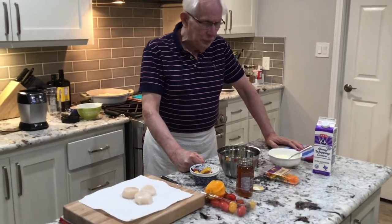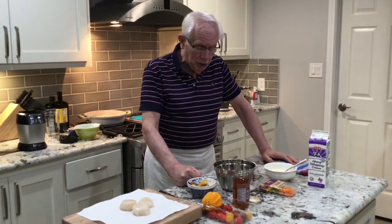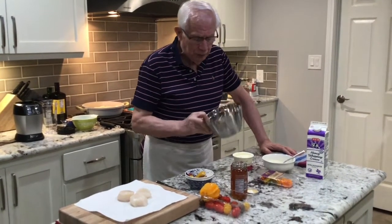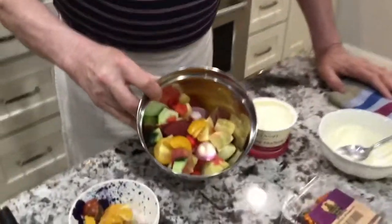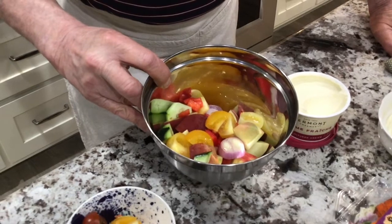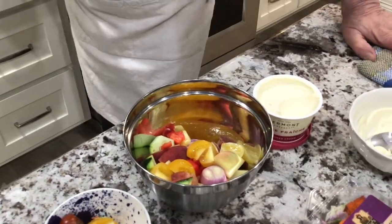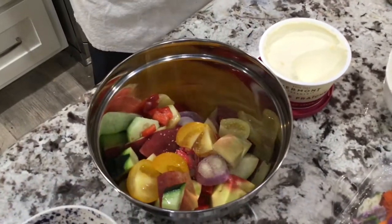I do peaches in season — a couple of peaches I bought. So I make a peach gazpacho. I already cut it up. I have peaches, I have cucumber, I have tomato, I have shallot, and a little salt and pepper. That's what I will blend now. For the gazpacho I put a little salt.